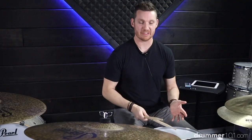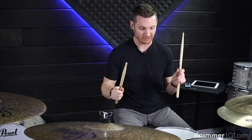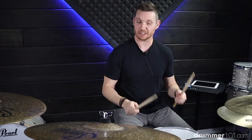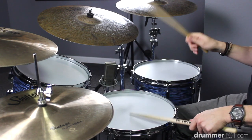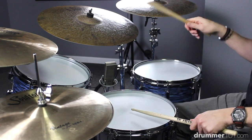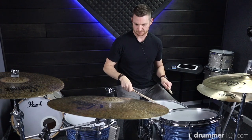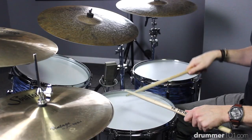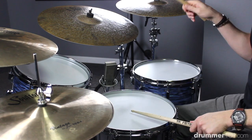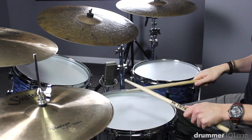The dynamic feel we're going to give this pattern is all the right hands loud, all the left hands soft, so you're going to get something that sounds a little bit more like this — let me speed that up for you a little bit faster.